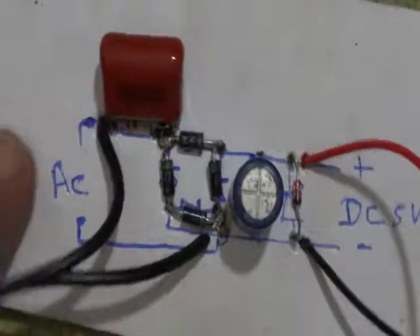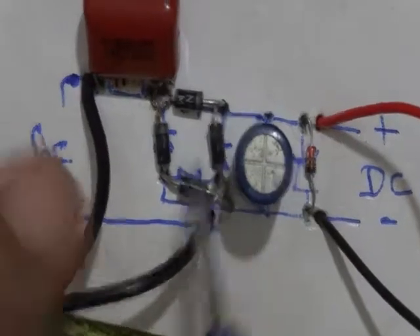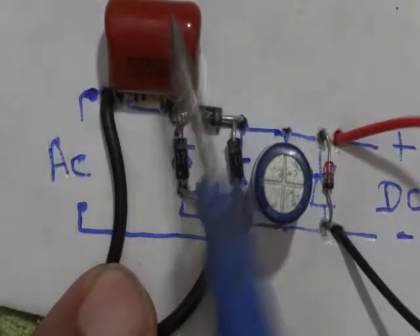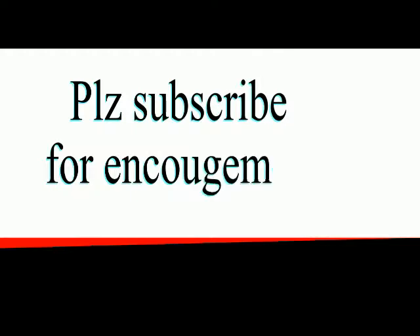We make it compact. Now our supply is ready. It has a Zener diode, diode bridge, and AC point. We keep it small because it is on a card. Thank you so much for watching my video. Please subscribe after watching. I will see you next time. Thank you.